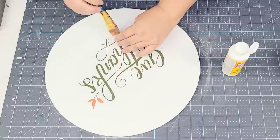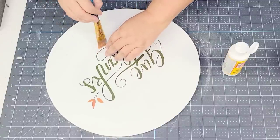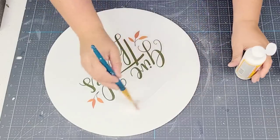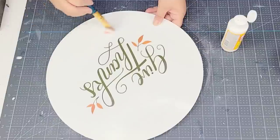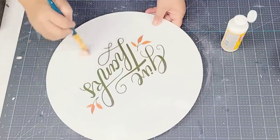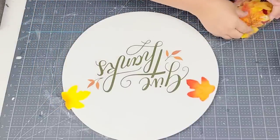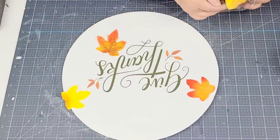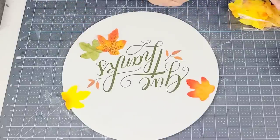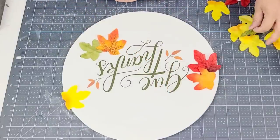Once I had all the bubbles removed, I added a little more mod podge on the ends where I missed, so everything is nice and secure. Then I sealed everything with mod podge so it's sealed and weatherproof. I then started adding some of those maple leaves — I dry-fitted them first before hot gluing so I know exactly where I want them. I want this wood round to be very festive, almost like the leaves are just falling right off the trees, so I placed them here and there and then hot glued them in place.